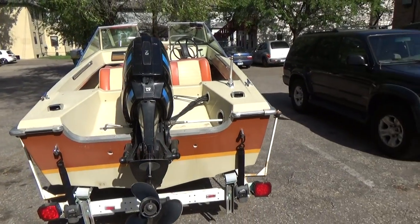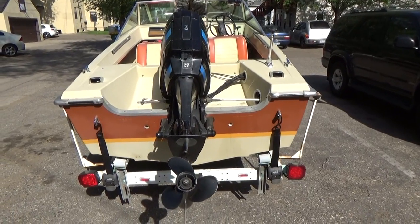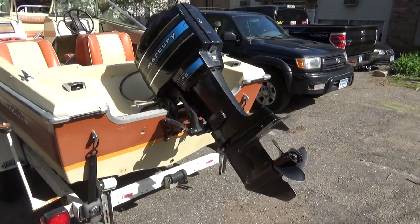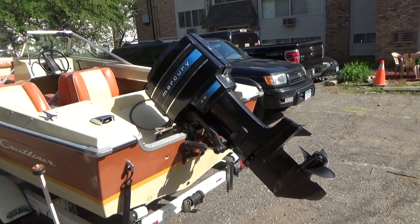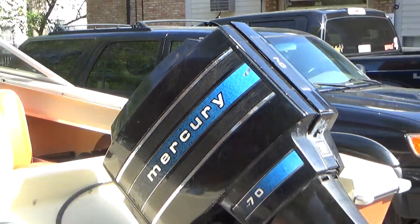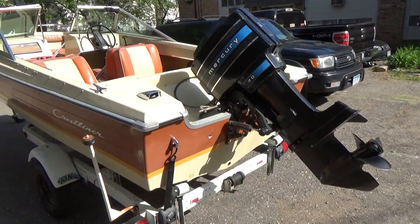This motor doesn't come with any kind of trim on it — it's a manual lift. I know what some of you are probably thinking: that's got to be heavy. But it really isn't. There are a lot of boats of this vintage made like that, where you've got to manually lift the motor, and it's really not that bad. There's a little handle right up there on top in the back. All you've got to do is pull that forward and it just lifts right out of the water.